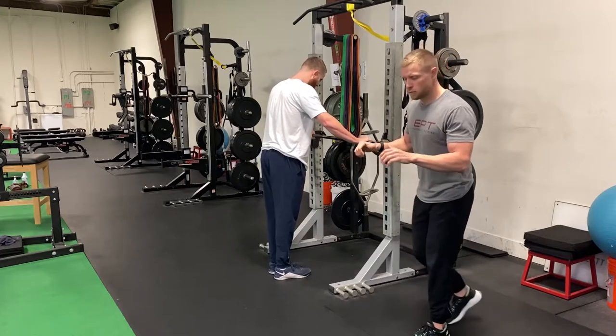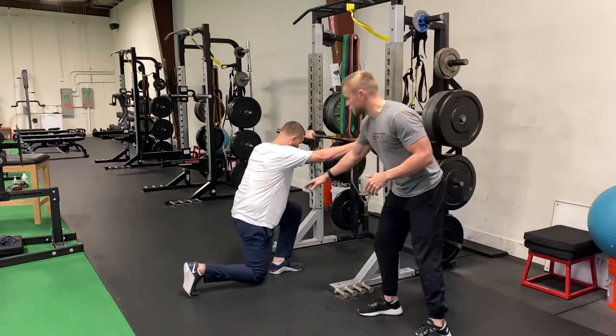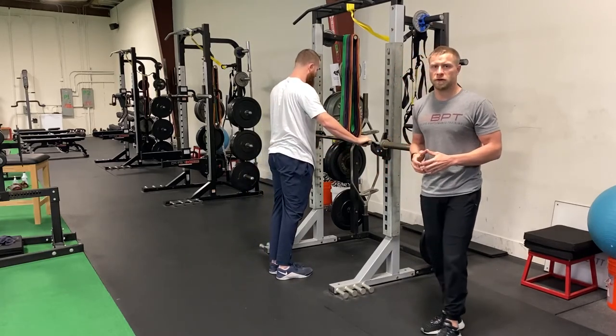From here, he's just going to step back into a reverse lunge, holding that bar, weight in the middle of that front foot, and pushing back up. Notice when he lunges back, the knee is directly underneath that hip, controlling the weight down, and pushing up through that front foot.